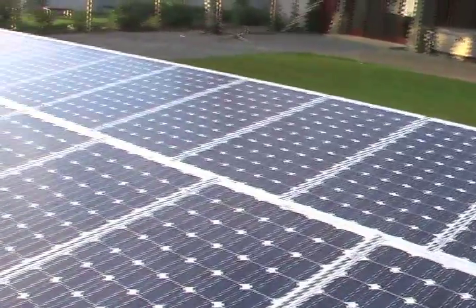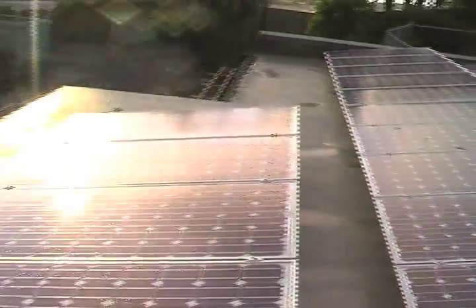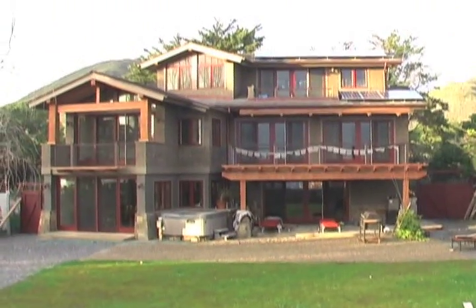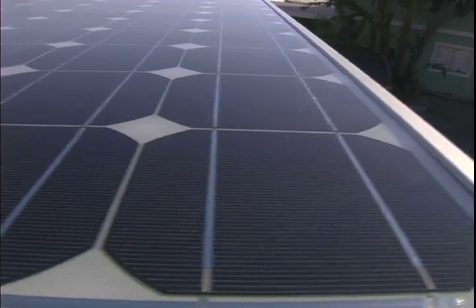As you can see here, we've finished the installation. We have a set of 29 modules on the garage and we have another set of 11 up on the roof to make 40 modules powering a 7 kilowatt system.